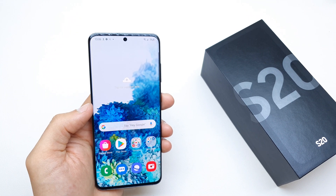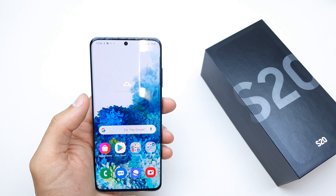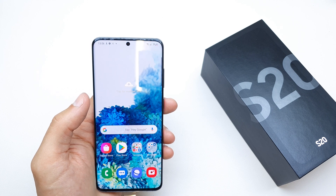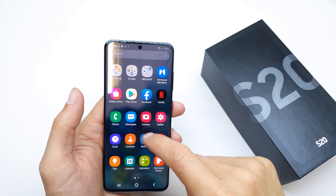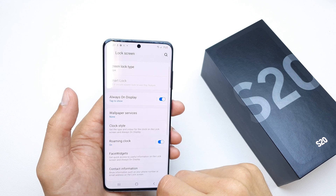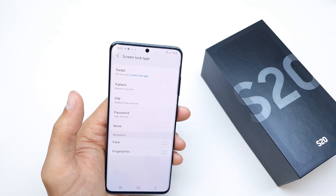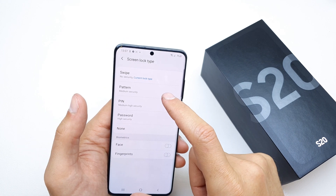Hi, welcome back on the DIY channel. Today I'm going to show you how to add fingerprint security on the Samsung S20. Go to Settings and search for Lock Screen, then tap on Screen Lock Type.